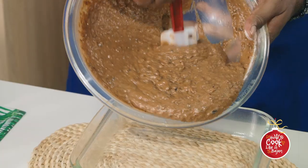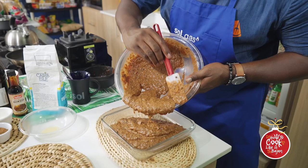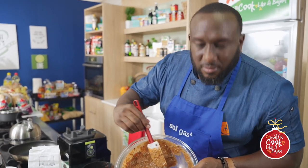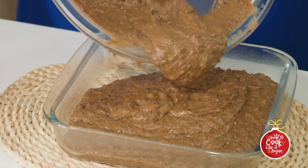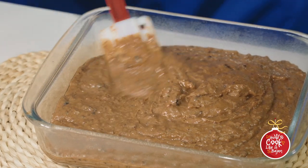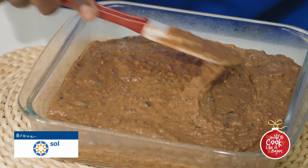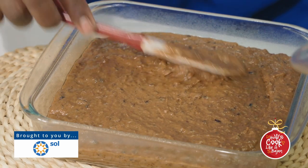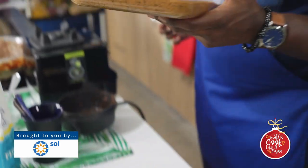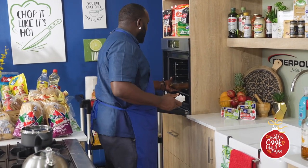So we're going in. We can get this into the oven. While it's baking I can make the sauce, and then we can finish this up and then on to the main course.